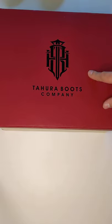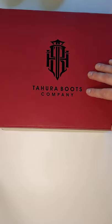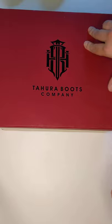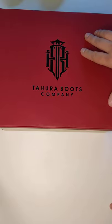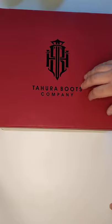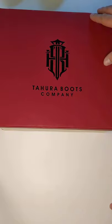They're an Indonesian company and they are making handmade boots — not handmade as in guided through machines for the Goodyear welt and all that, but actually handmade. The uppers are machine made, obviously, because you can make a very small stitch that way, and it's actually better to do that in most circumstances, but everything else is hand done.